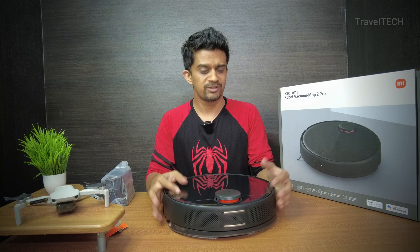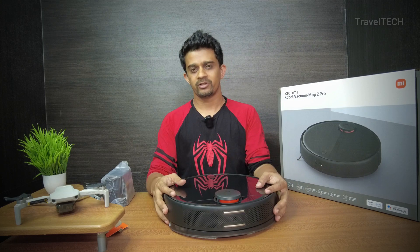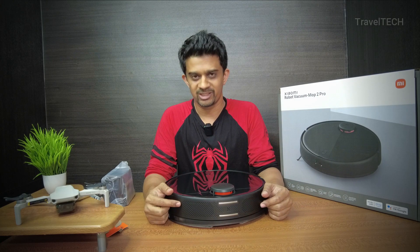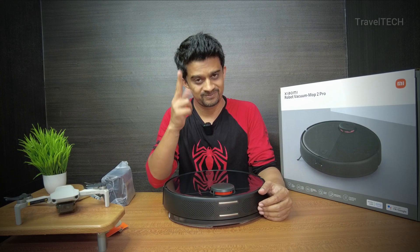Currently it's trending at about 28,000 rupees on the Amazon sale, and I think that's a really great deal if you want a robot vacuum for your house. That's the video for today — I hope you liked it. If you did, make sure to hit the subscribe button for TravelTech and don't forget to like this video. Many more interesting tech videos coming up soon. Thank you for watching, and until the next one — see you!